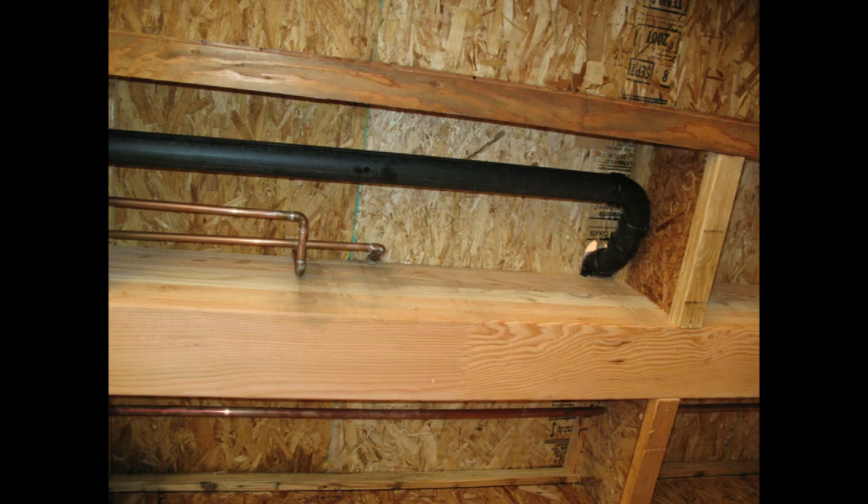My wife wants to know about written permission from who? That's going to be written permission from the structural engineer only. This doesn't mean the architect, any of the contractors, or anyone from the building department. The structural engineer has the final say on whether or not you can notch a structural beam.